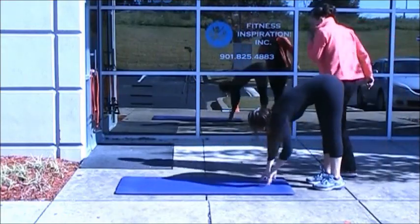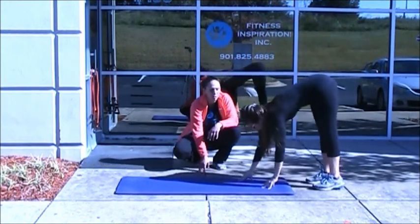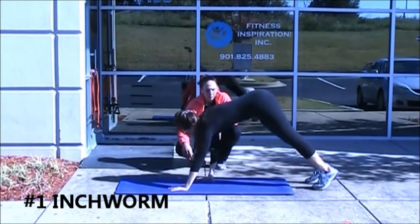Okay, we're on upper body, breaking it down. Coach is going to demonstrate the introvert for you. So she starts in this position slowly. She's going to walk her hands out, pause.